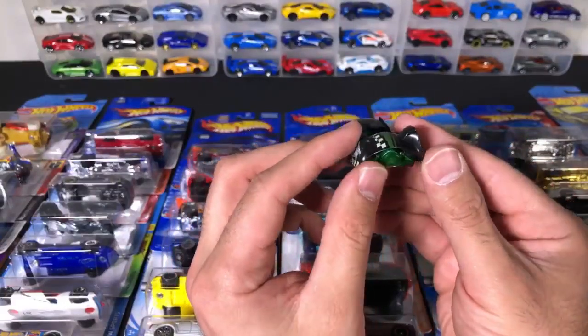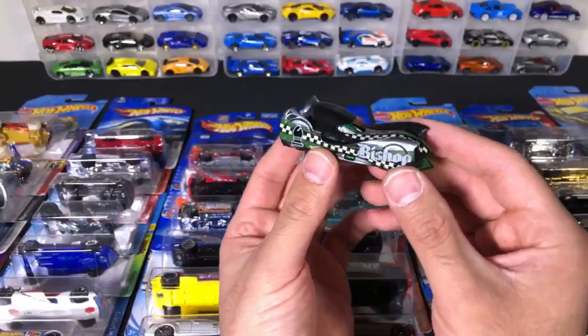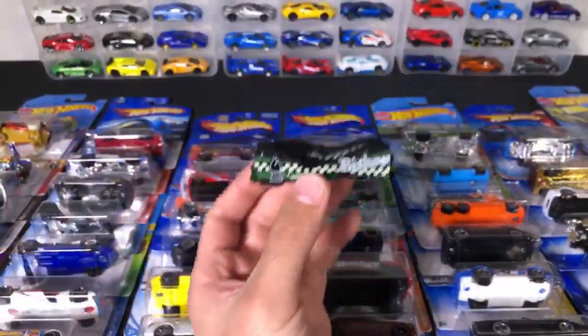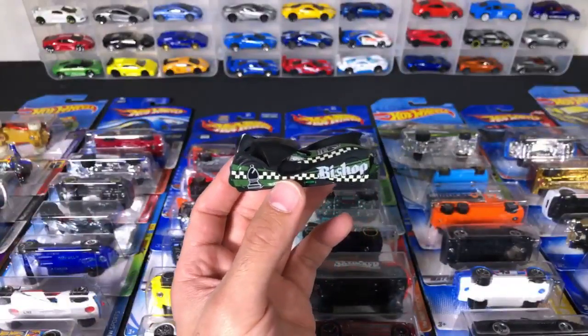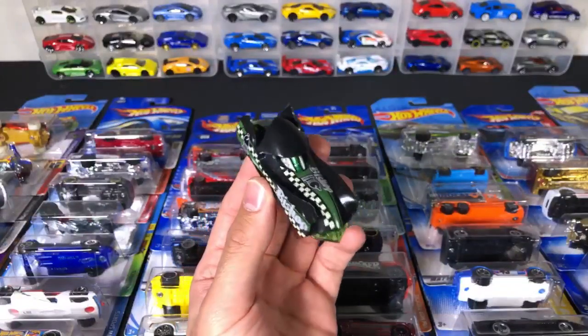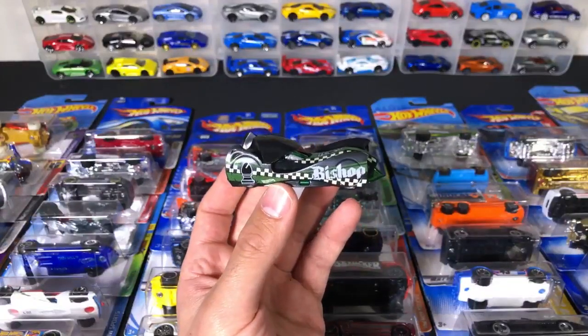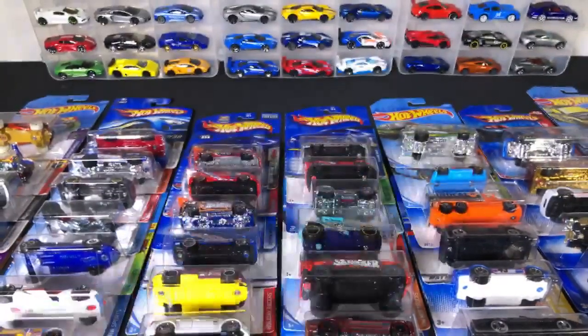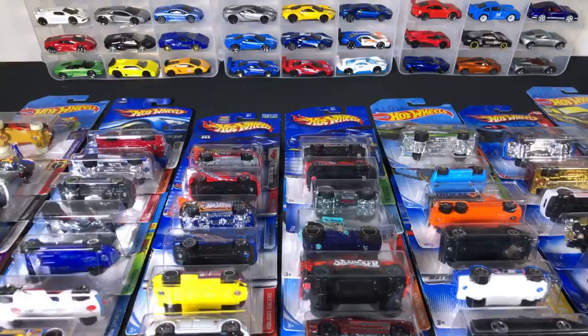I know a lot of you guys are seeing that the Mitsubishi from the Nightburners is fast — it did win the race. We're going to have to put it up against the Cadillac. I've got a video upcoming where I want to put up a lot of cars against the Cadillac, because I feel you guys think the Cadillac — the champ — can be beat. It's hard to say, I don't know if it's going to be able to be beat or not.